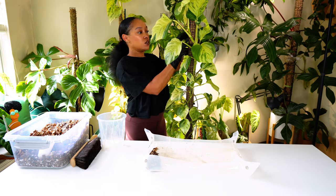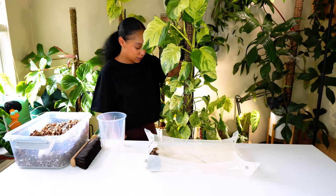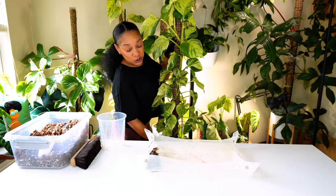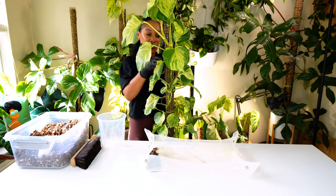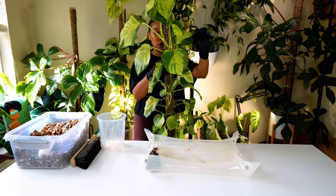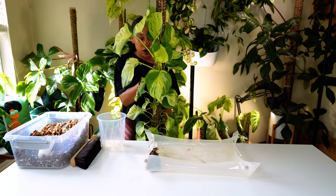Next, I have my manjula pothos. She's in a five and a half inch clear tall pot. I'm sure she's pretty content, but she's getting a little top heavy and she likes to play games and try to flip over, so I'm just going to go ahead and try to transfer her.